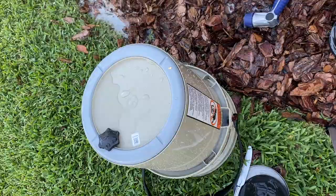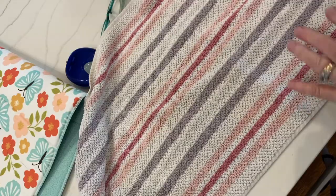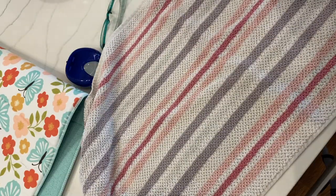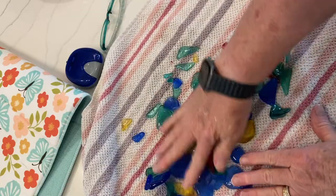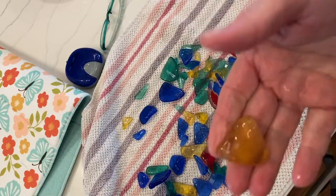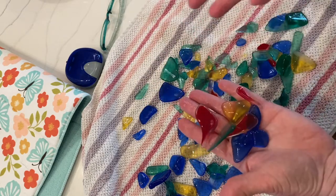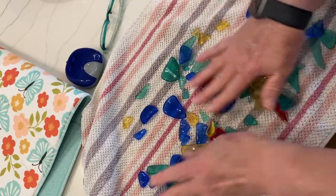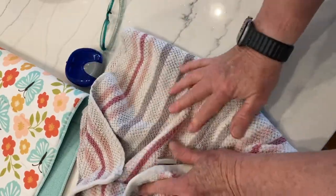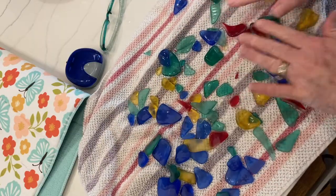I dumped it into the colander and rinsed it off with the hose, and you can see how bright and pretty it turned out. After the initial rinsing I take it inside and rinse it one more time in the sink, then dump it out on a towel to dry. Sometimes I'll put some baby oil on it, because once it dries it looks very frosted — which is what regular sea glass looks like — but I like it shiny, so I'll rub a little baby oil into the glass and let it sit for about a week. Over time it really absorbs back into it.